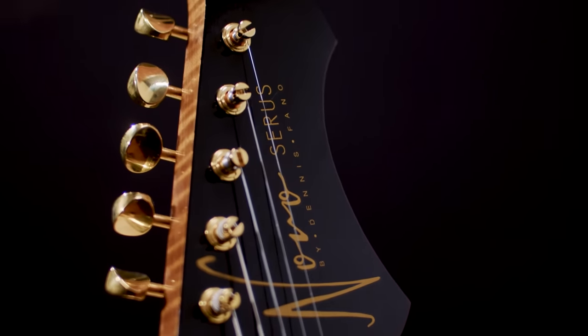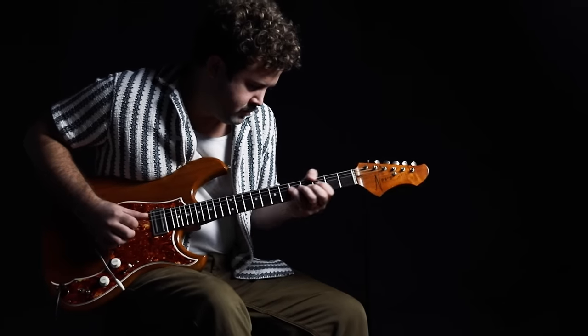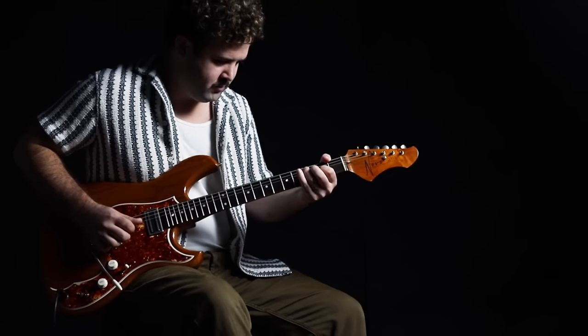I'm not much of a player, and I don't know if I'm in the minority there as far as guitar builders and designers go. I started out as a player, but I also started out playing bass, not guitar. When I got my first real bass — a '66 Jazz bass — it wasn't long before I started pulling that thing apart to see what else I could do with it. I had zero prior knowledge or experience with guitars or basses and didn't know what I was doing.